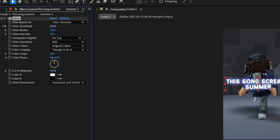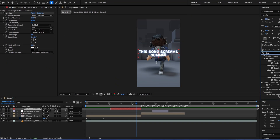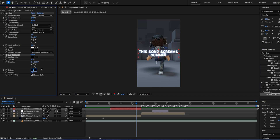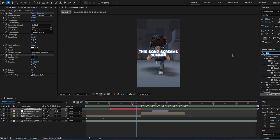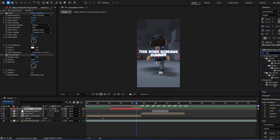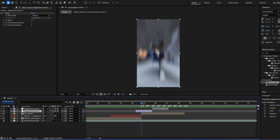Just mess around with it till you like it. You could also add drop shadow — I make the distance like seven and keep default settings. If you want to make it look more fancy you could add bevel alpha and mess around with the settings — I typically do something like this and that adds a little white line. I added a warp here just so it will transition better.